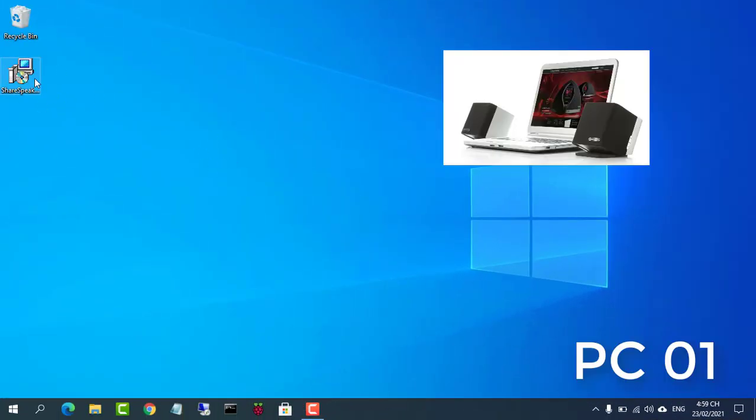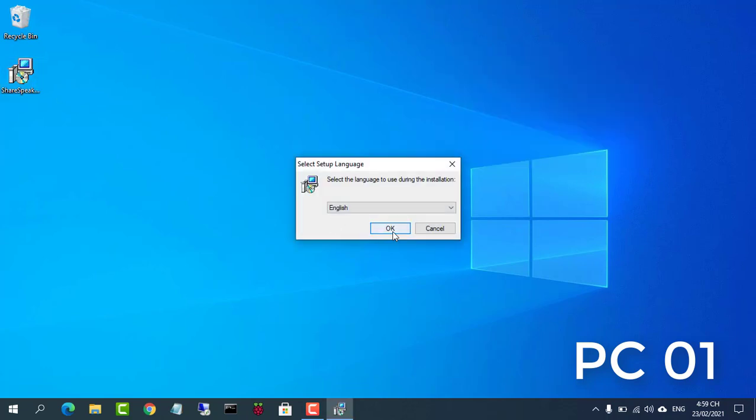Welcome to my video. In this video I show you how to share one speaker with multiple computers.